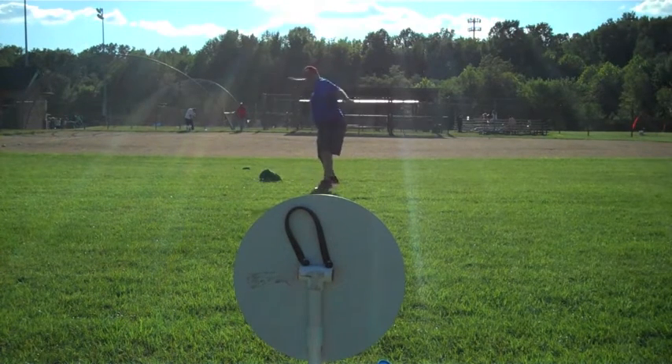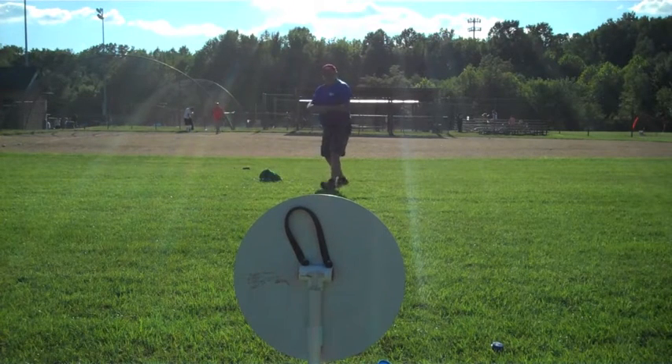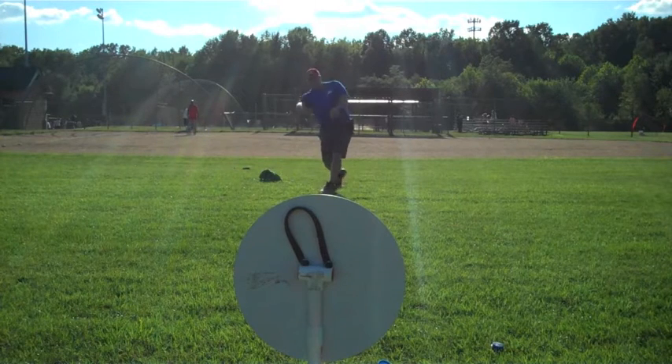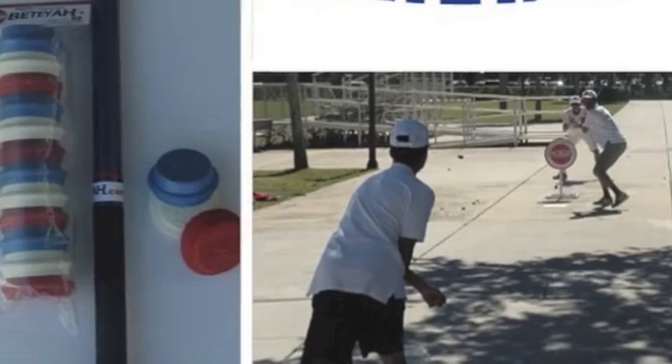The field is also laid out differently than regular baseball. Instead of four bases, there are three, and the distance between the bases is 50 feet. The pitcher stands at 45 feet, and a home run line is anywhere from 60 to 80 feet away from home plate. Typically, there are four fielders and four hitters.